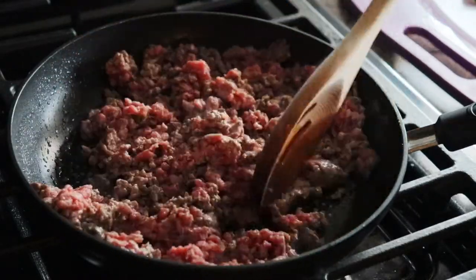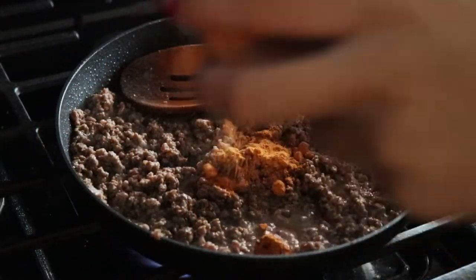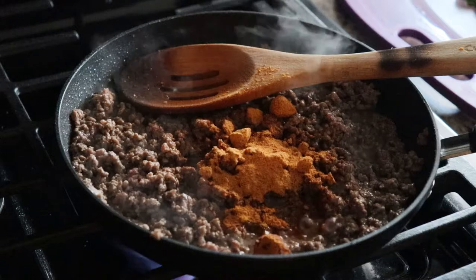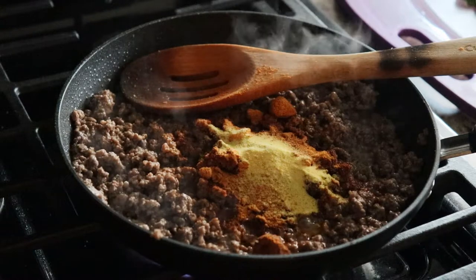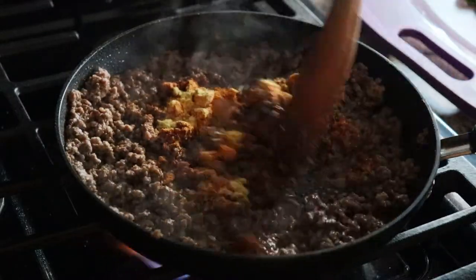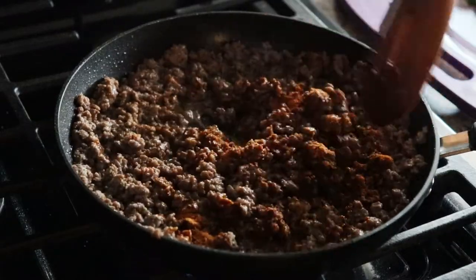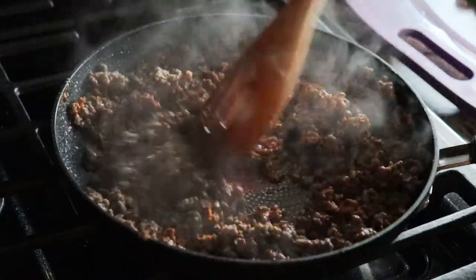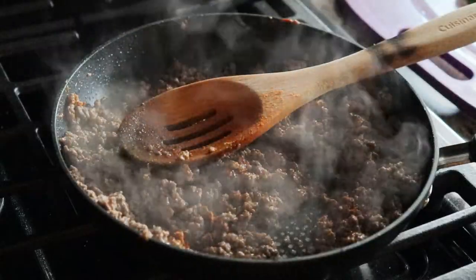Once the beef is pretty much all browned up, you can begin to add your seasonings. I'm going to add a bit of taco seasoning of course, but I also like to add some adobo seasoning. I like the flavor combination of the two — whenever I make tacos, this is essentially my recipe for ground beef tacos, so you're kind of getting two recipes in one here. The pan is way too small for what's needed, but we'll make it work.